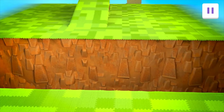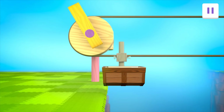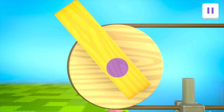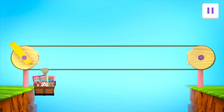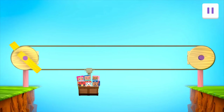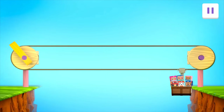It's a gondola! We can ride this across the valley! This gondola uses a pulley system too! But instead of moving things up and down, it moves them from side to side with a rope and two wheels! When the crank turns the wheel, it moves the rope and the gondola will move across the valley! Drag the block into the gondola! Blocktastic! Use your finger to turn the crank! Awesome job! We made it to the other side!